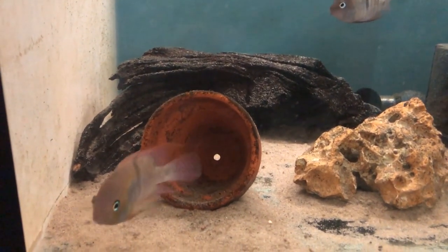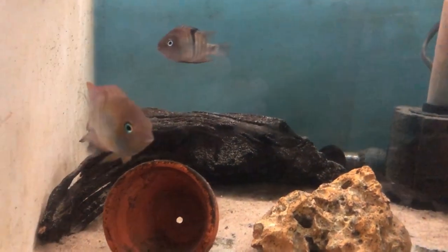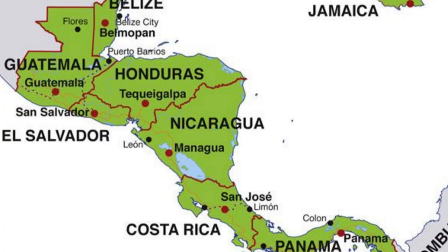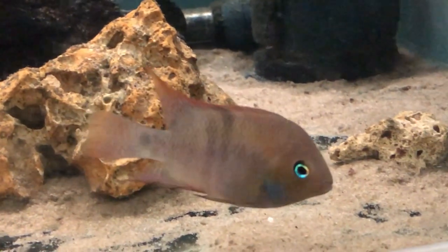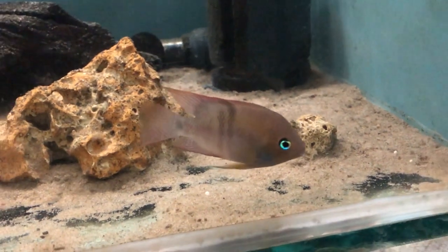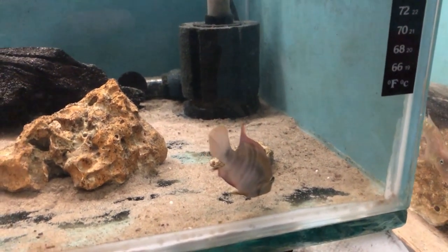Archocentrus sajica, or as it's more commonly known, the T-bar cichlid, comes from Costa Rica and is found in rivers. It was actually named after Salvador Jiménez Canossa, who was the Director of the Library of Congress of Costa Rica. They took the first two letters from each of his three names to come up with 'sajica'.